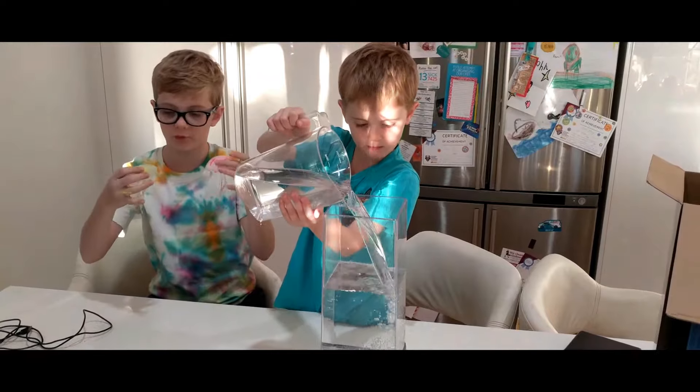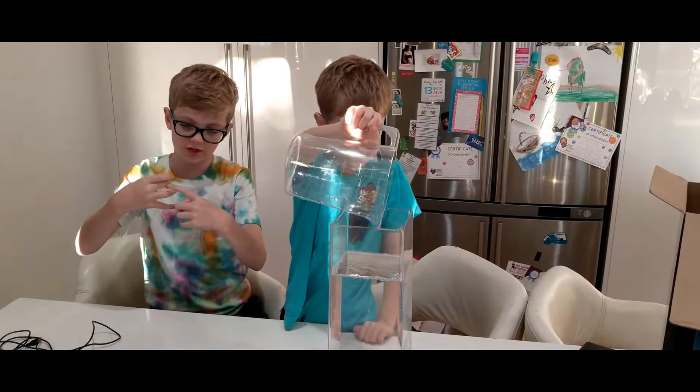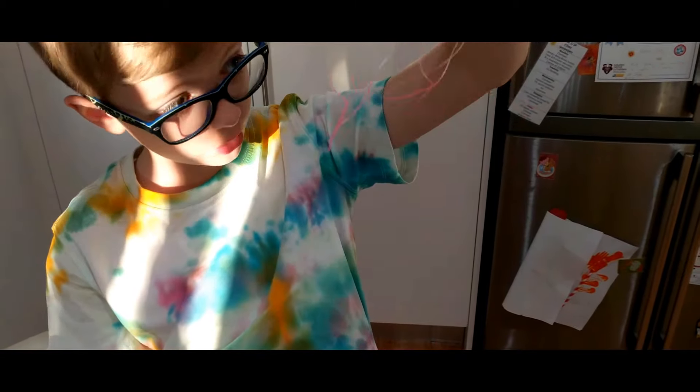As I was saying before, these are the jellyfish that will flow in the water when the lights are on. John, show the other.